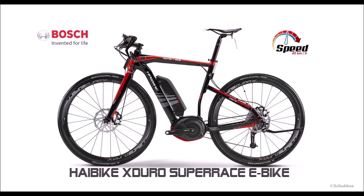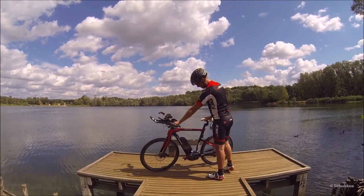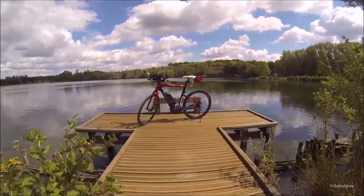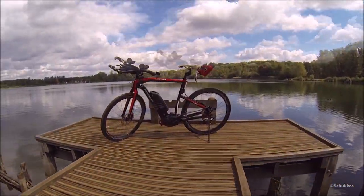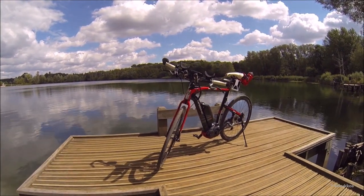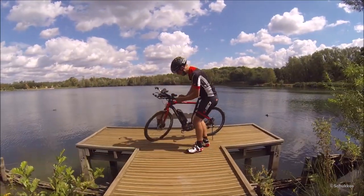Hey, my name is Kevin and today we're going to take a closer look at my Haibike Super Race. It's one of the most lightweight, most efficient and fast riding electric road bikes available at this moment. As you can see, it's a beautiful race bike equipped with straight handlebars. Today we're going to see some of its features and some of the new parts I've added to the bike — I changed quite a few things for the better.